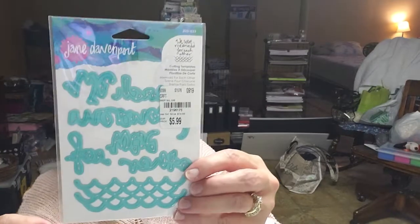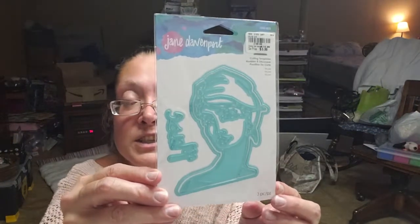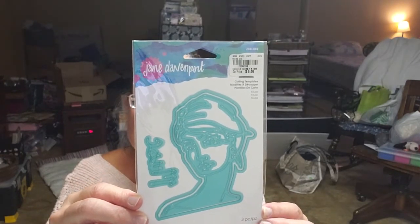I also found two Jane Davenport dies. This one says 'We Were Mermaid for Each Other' and it's got some waves like mermaid scales down at the bottom — I picked that one up. Then I picked up this one called Muse — I know I got this one when I was out of town because I'd never seen it before. It was $5.99, the other one was also $5.99. It's one big die plus an outline and a word, and I just thought she was so pretty.